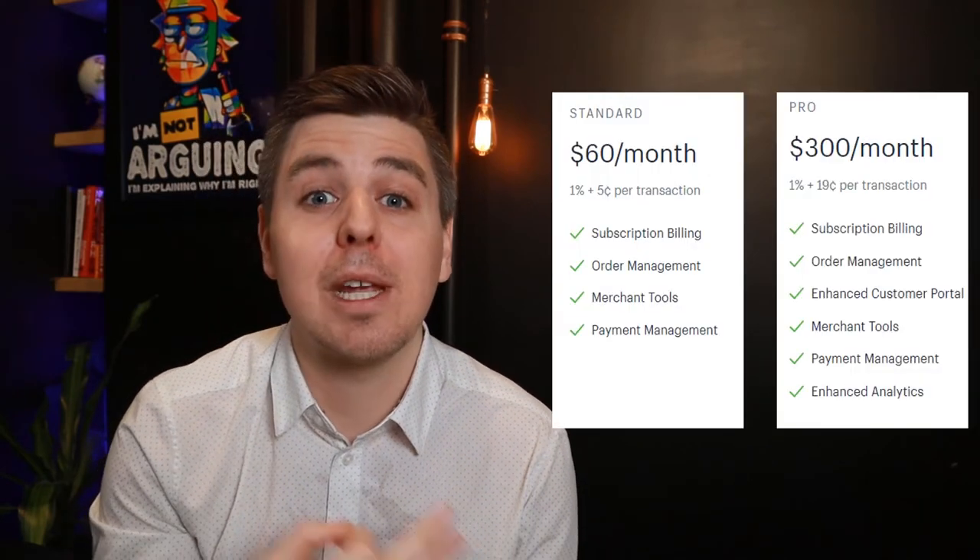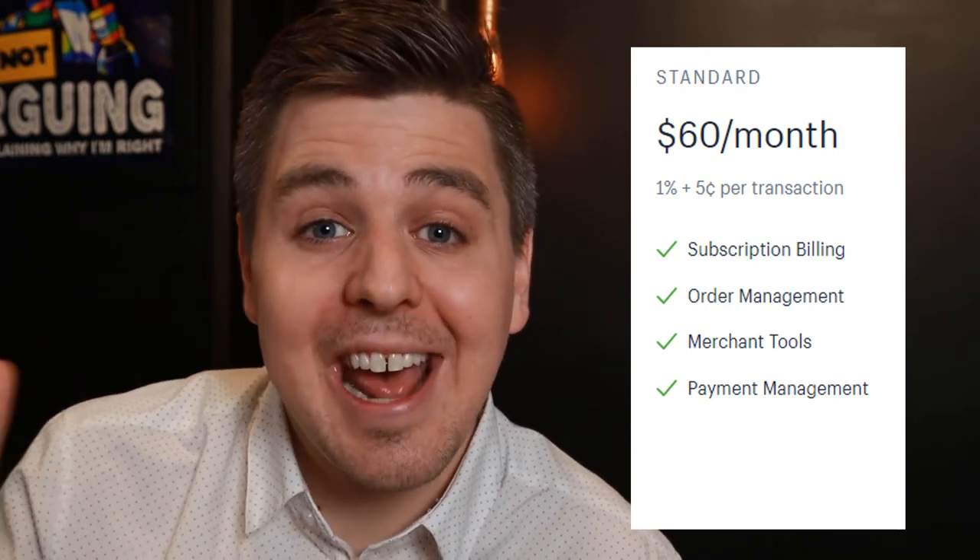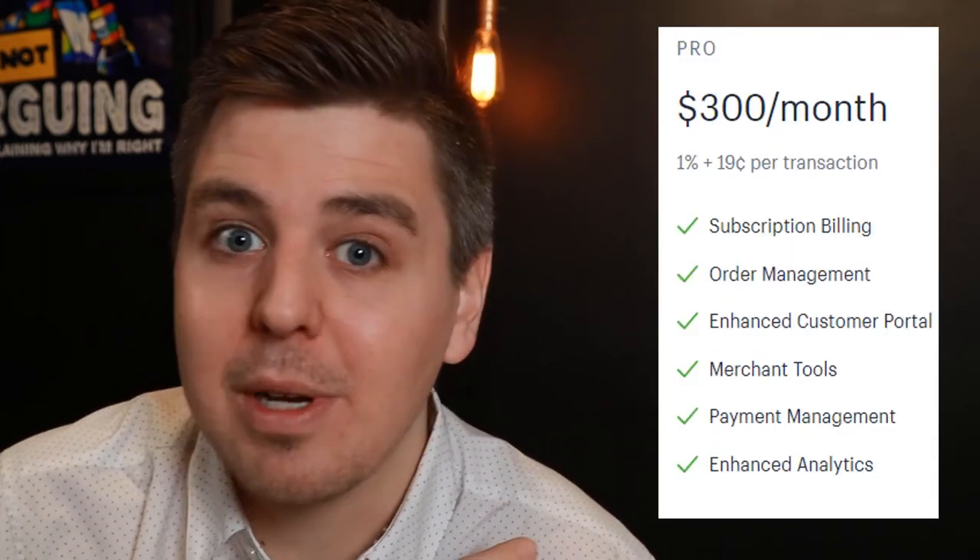Recharge is definitely on the expensive side. You have the $60 per month plan and the $300 per month plan. On the $60 plan you pay a bit more in transaction fees per transaction, making it more expensive at scale. The enhanced client portal — where clients can manage their account and subscriptions — is way better on the $300 plan. If you want lots of customizations on the client portal, or advanced analytics, you'll need the $300 plan.